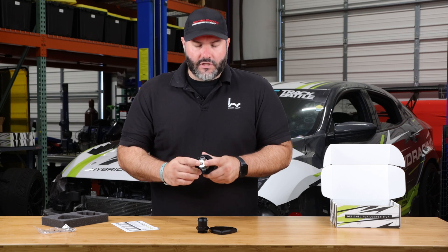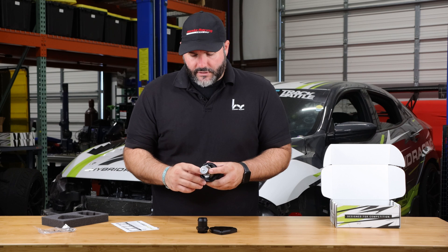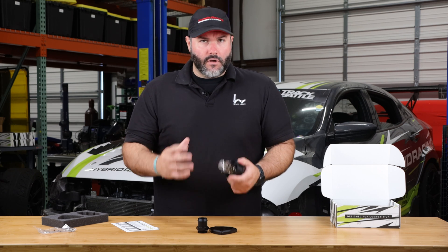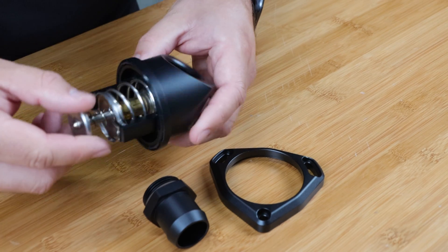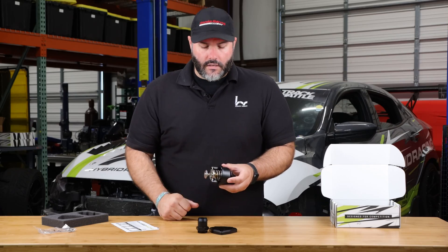It comes with an OEM-style thermostat — this is about a 172-degree thermostat, that's when it's going to open. It is compatible with OEM K-Series Honda thermostats, so if you want to put a lower temp in there you can, or if you want to raise it you can. The O-ring is also included, and it comes assembled on the lower half just like this.